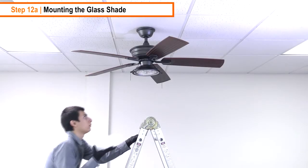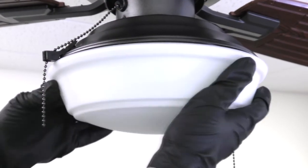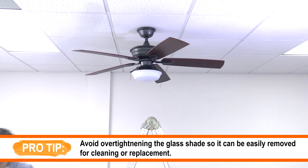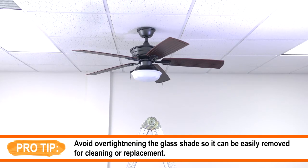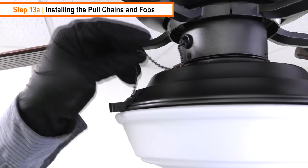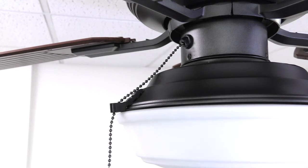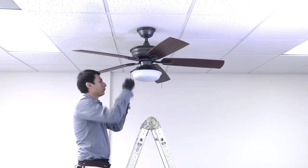To mount the glass shade, bring it up to the LED light kit. Press the glass shade up against the light kit and turn it counterclockwise until snug. To install the pull chains and fobs, begin by inserting the chain from the switch housing through the guide hole on the light kit. With both chains inside the light kit guide holes, bring the fobs up to the fan and clip them to the pull chains. Power can now be restored at the breaker.